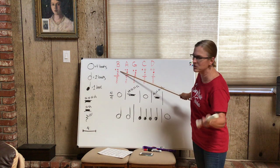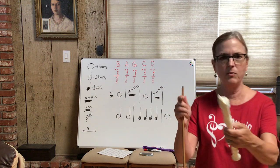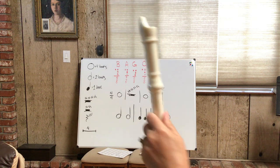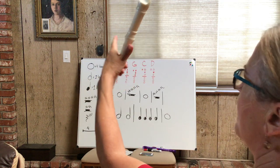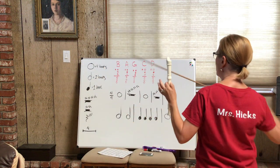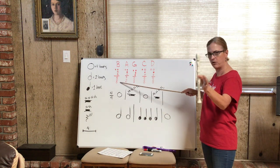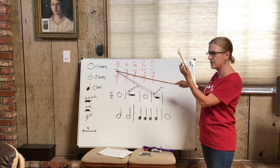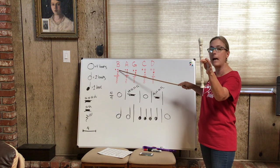Here's how it works: when the circle is colored in — usually black, but these are red — that means the hole is covered. On the back of the recorder there's the thumb hole, which faces your eyeballs and is covered by your left thumb. When it's colored in, that hole is covered. This is basically a vertical picture of the recorder — the thumb hole is in the back, and it looks like the first hole is covered.